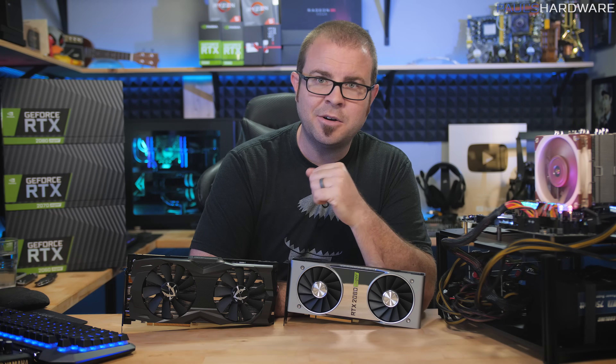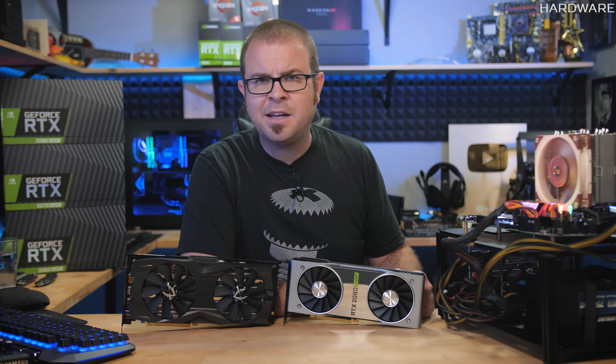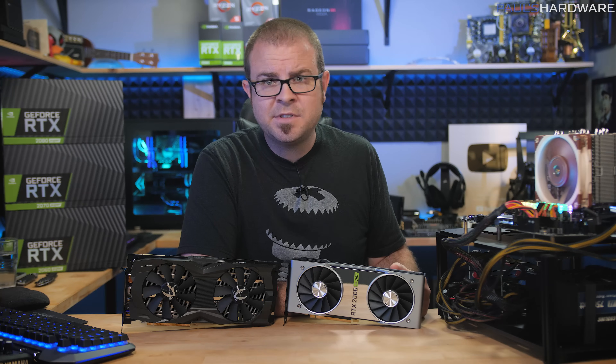I think that's a good spot to end this video. Hit the thumbs up button if you enjoyed it, and let me know in the comments what you think of the RTX 2080 Super. Thanks for watching, and we'll see you in the next one.